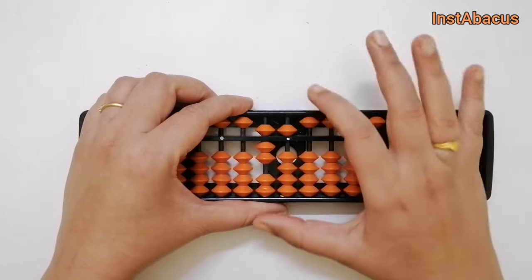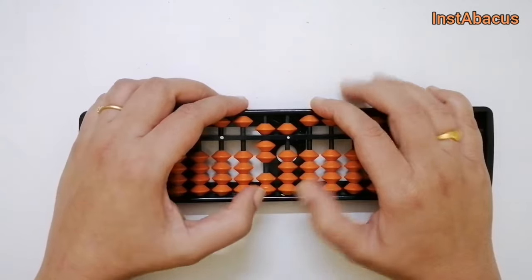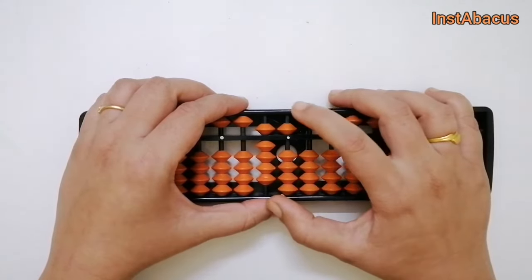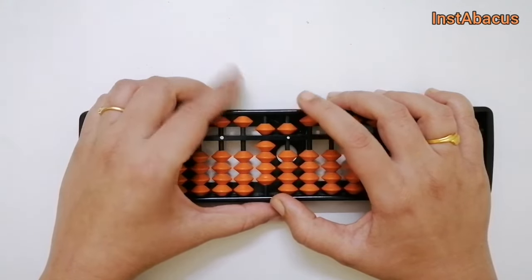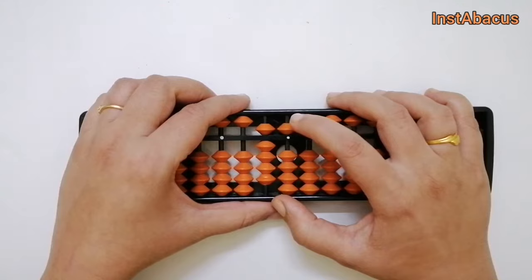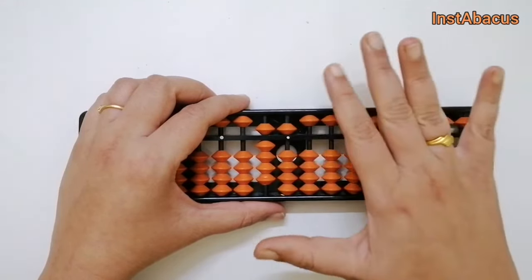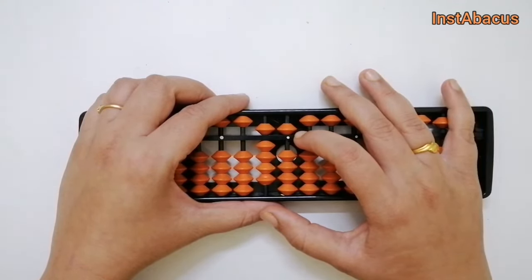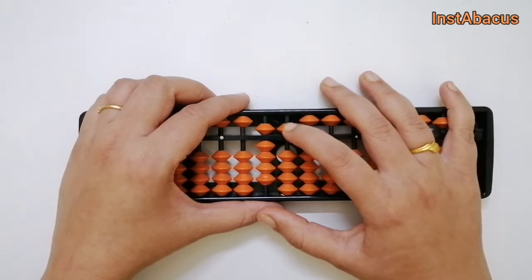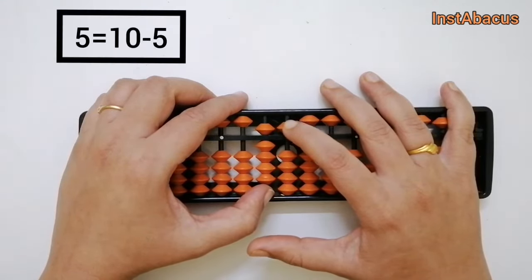So we will now add 2 in the tens column. Then to add 5 in the units place, we don't have enough — we need a heavenly bead, but we don't have one available. So what are we going to use? We are going to use our big friend. To add 5, we need to add 1 in the tens place and subtract 5 from the units place.